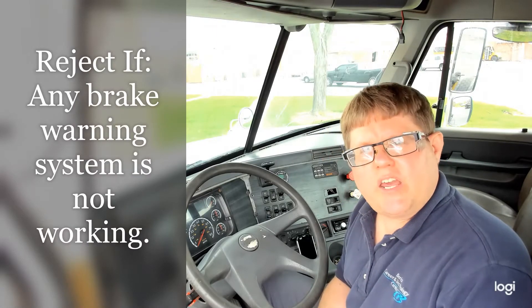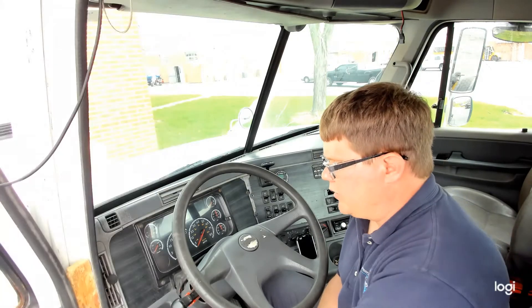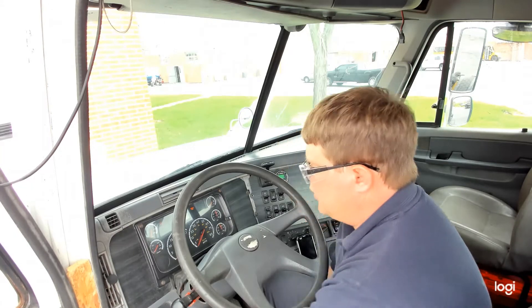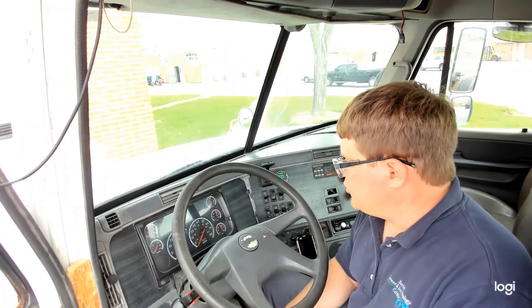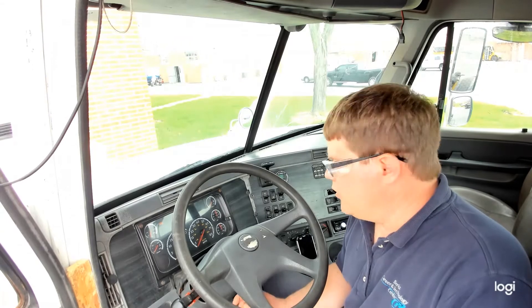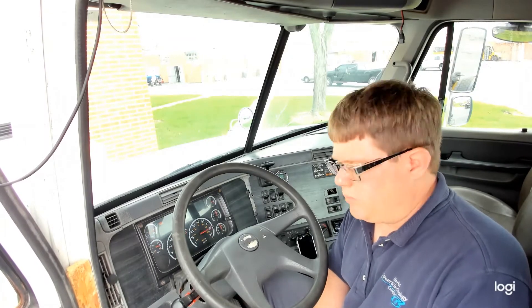One of the first items it says is any brake warning system is not working. We will be checking that during this process, but just to show you real quick — when we turn on the light, you'll hear a buzzer. That's our low air buzzer, and you also saw a lamp there. It went out because our air pressure is not low right now, but that is the low air pressure warning light. On this vehicle, it looks like a circle with three arrows pointing inwards, indicating pressure.